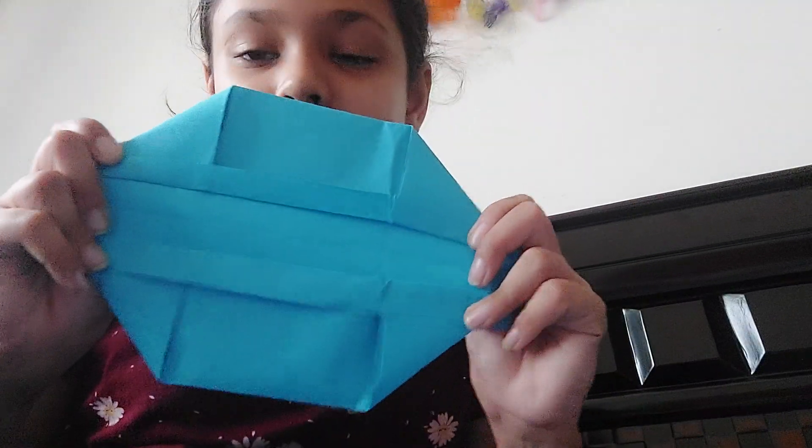Like that. And then do that with the other side. And now we have secure triangles.